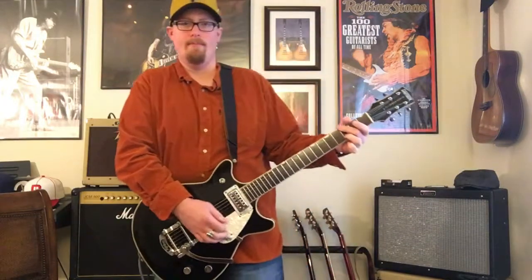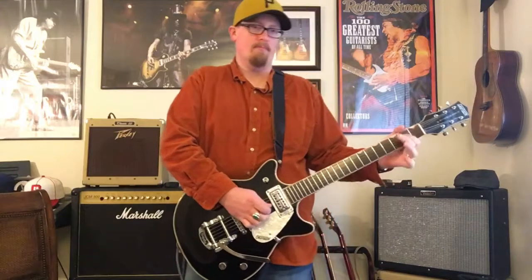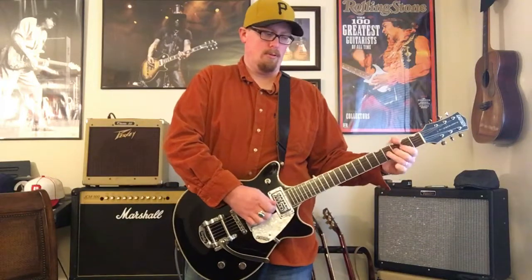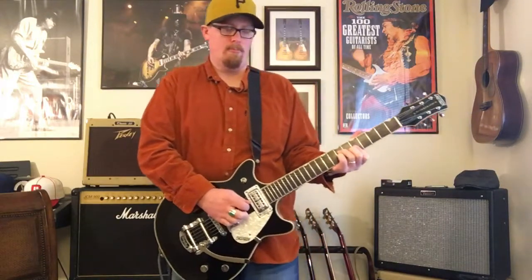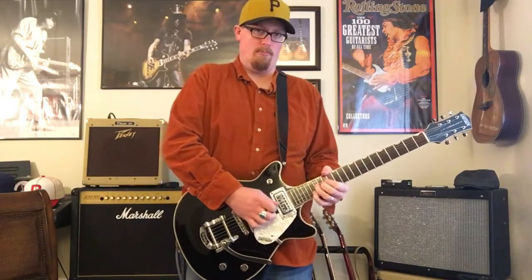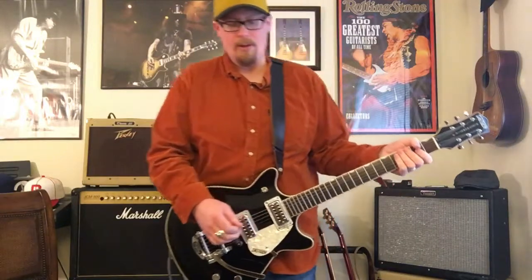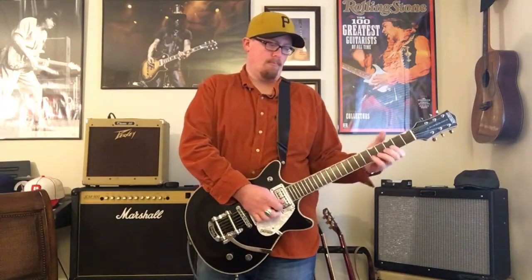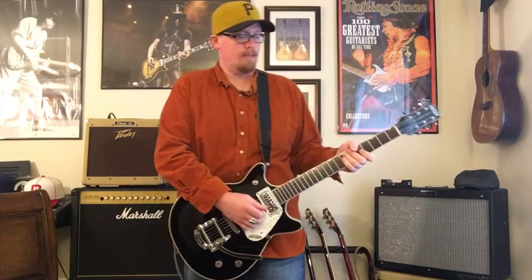Back to that bridge pickup. Let's throw some gain on it — I'm using the Angry Charlie. Good sound. Like I said, those TV Jones pickups make a difference.